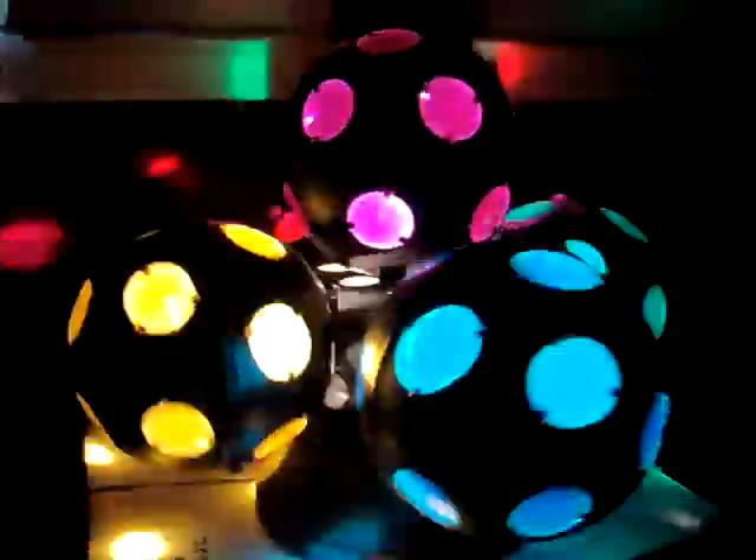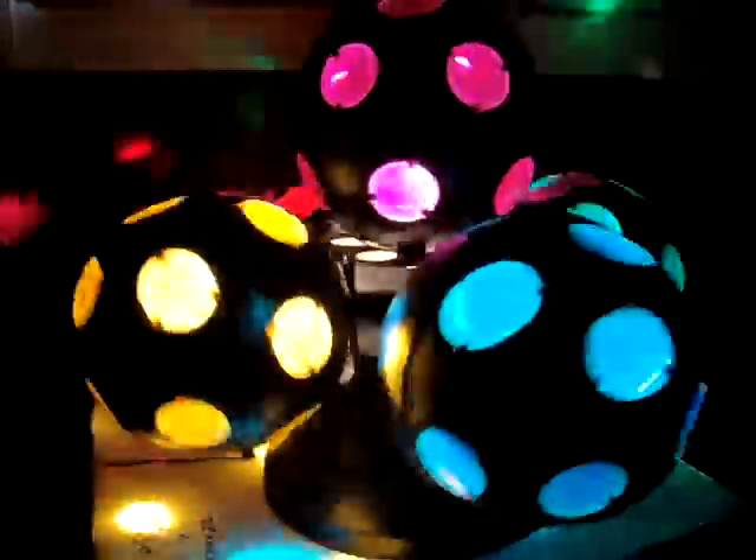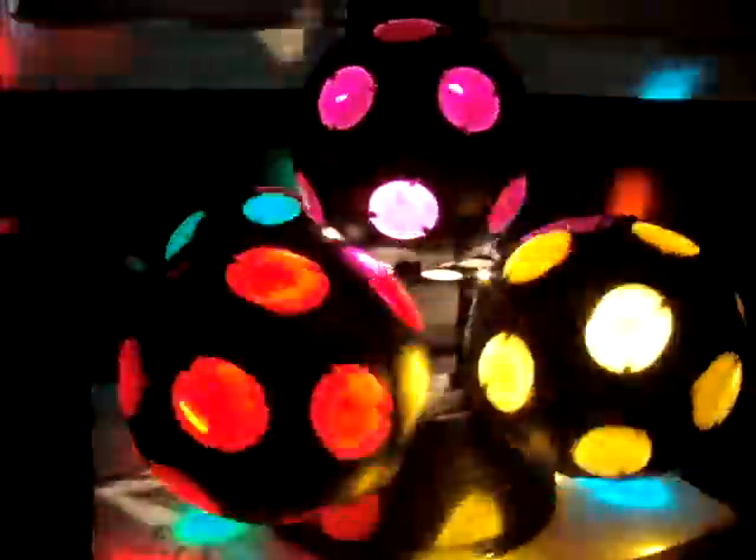Check it out — I got this American DJ Multistar on eBay for $37 shipped. The description said it would not light up.